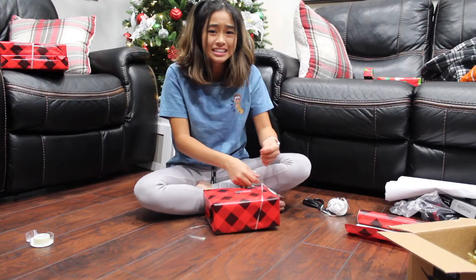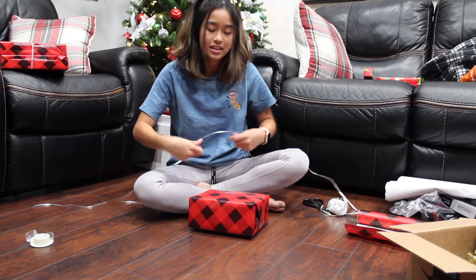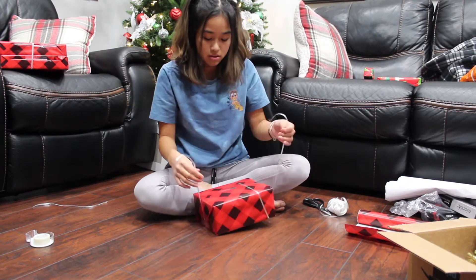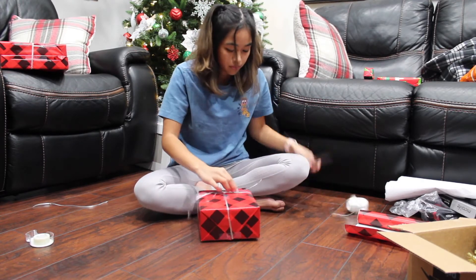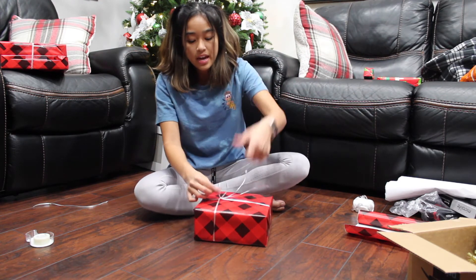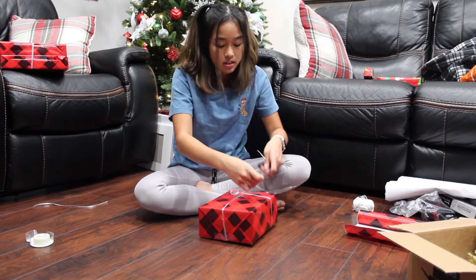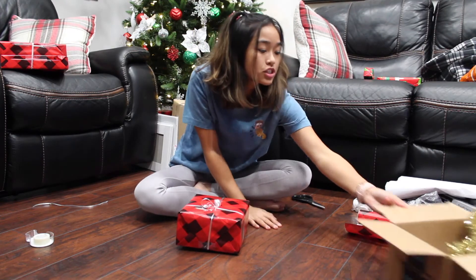There's trial and error in every present, guys! I just take some scissors and get the edge so that you can curl the ribbon. This one broke a little, but that's okay.